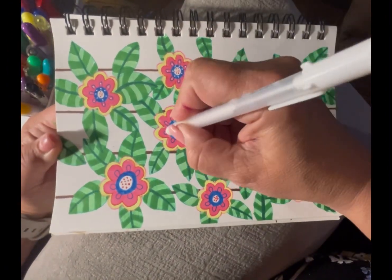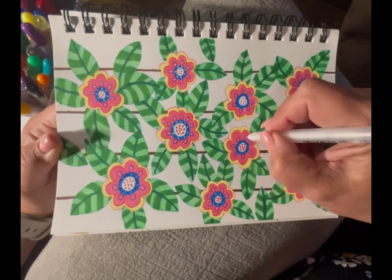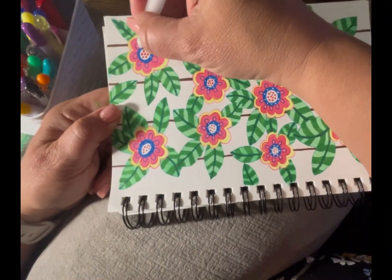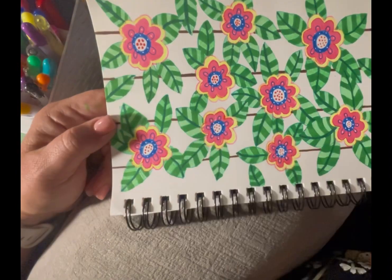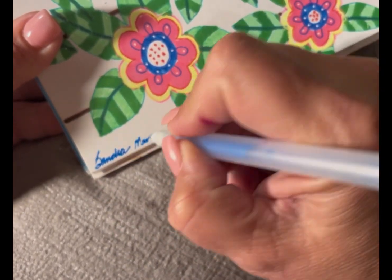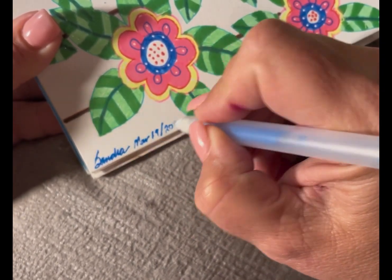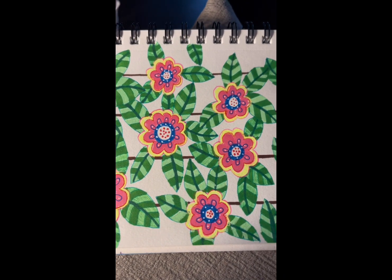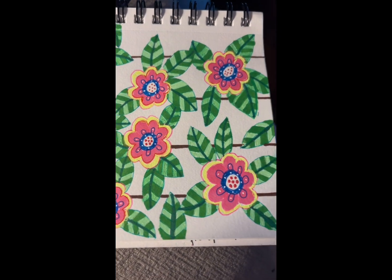And then just highlighted it a little bit inside with some white, and signed it and called it done. Thanks for joining me on March 19th, making these beautiful bright flowers.